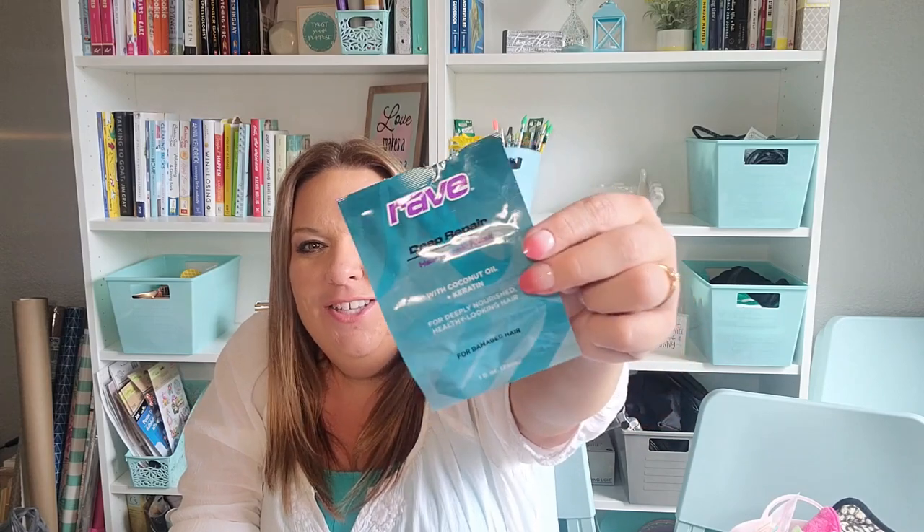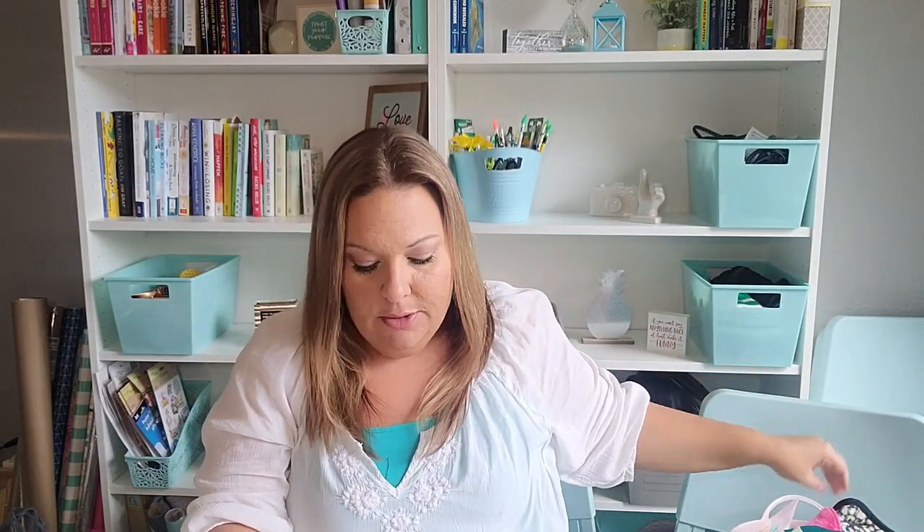This is a deep conditioner — not a leave-in — you use it in the shower. I got the coconut oil and keratin version and loved it a lot. It's for damaged hair and you buy them in packs. I got two uses out of it, though I probably could have gotten three or four had I rationed it better. After I used it my hair was really soft, so I did actually buy more for an upcoming haul. I love these and would continue to use them.